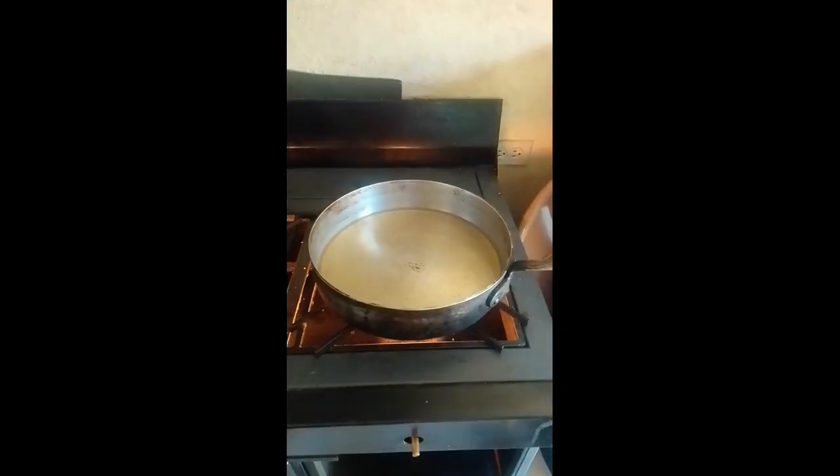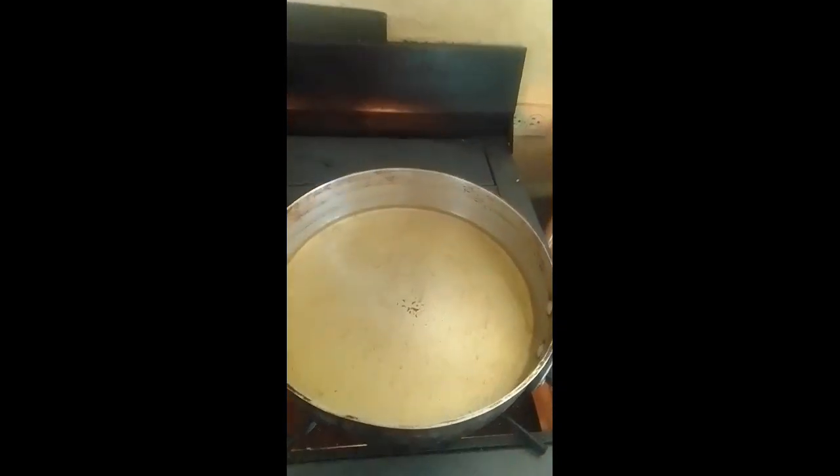That's our good Jamaican scotch bonnet pepper. Right here guys we have the bami, the pot that we are going to fry the bami in, and we have already started frying our bami. We have the pork. I am going to fry the bami — this is the protein that you add to grow.